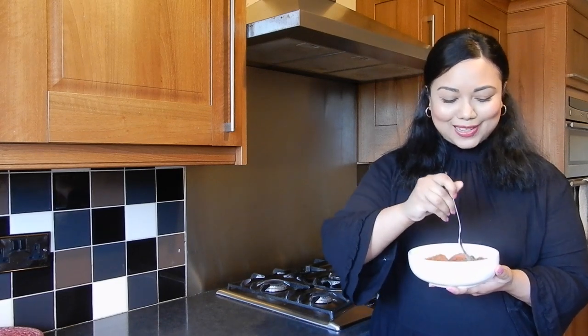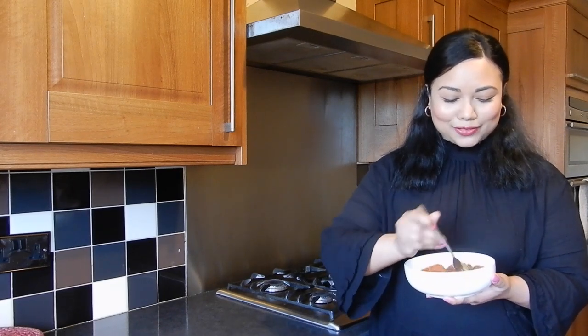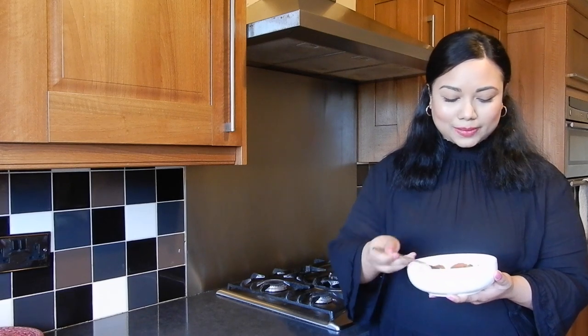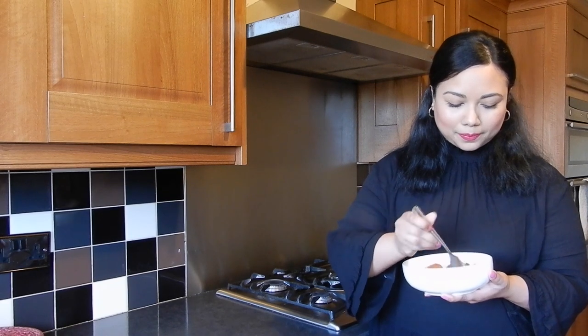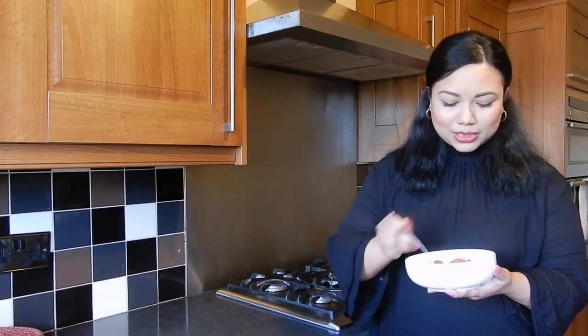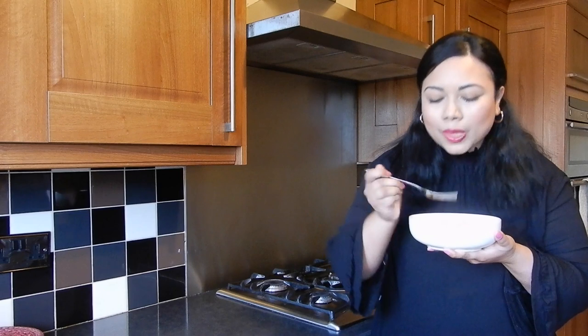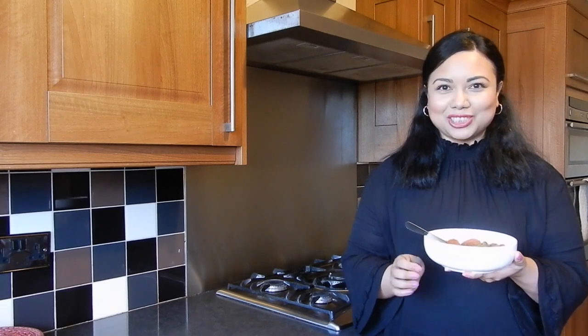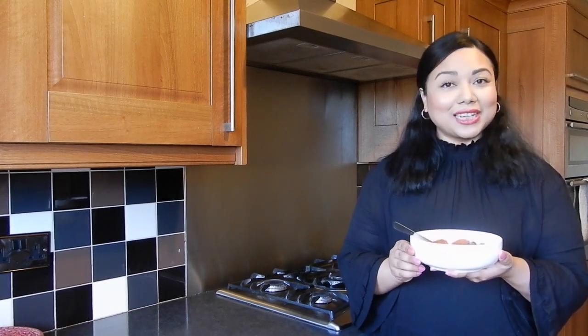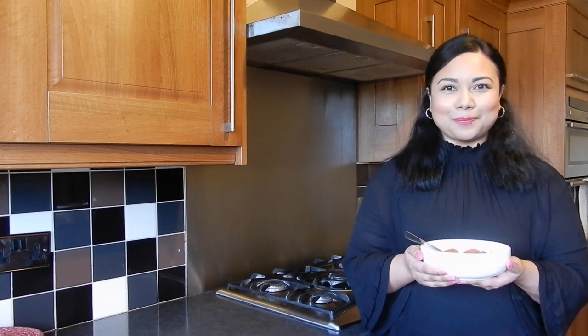I don't have the rice today, just a bowl of curry, but it's seriously so good. Let me try a little bit of the fish and a little bit of the tomato sauce — so good. I know this is going to go perfectly with rice a little later on. If you like this recipe, guys, give it a like, share, subscribe, and I will see you next time.